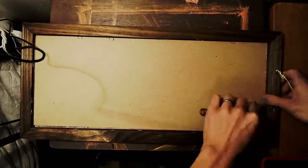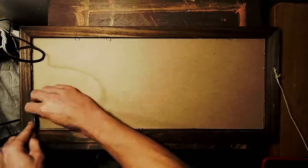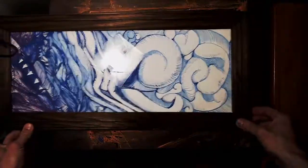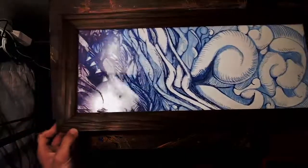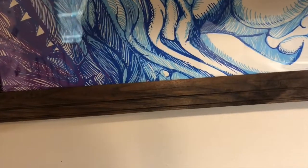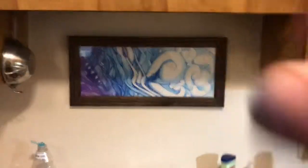Coming up on the end of this video — this is the original frame that this print from 1995 came in. I'm going to hang it up in the exact spot where it came from, right here, and this is where it will reside yet again. Hope you guys enjoyed, and I'll see you next time — subscribe if you want to. Thanks!